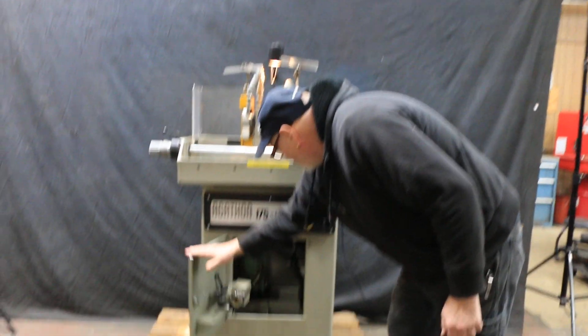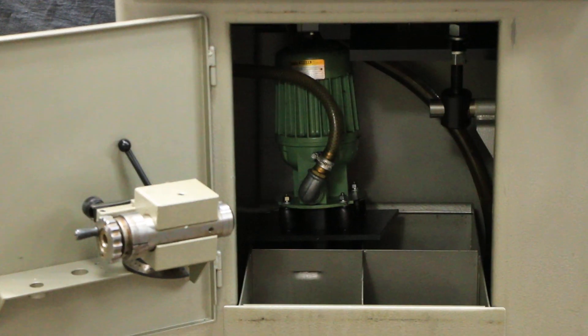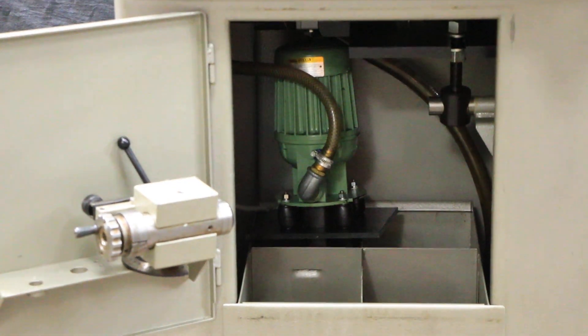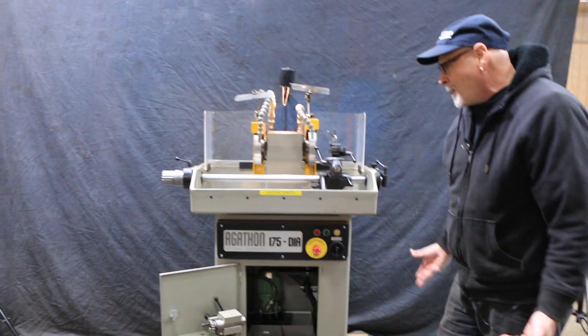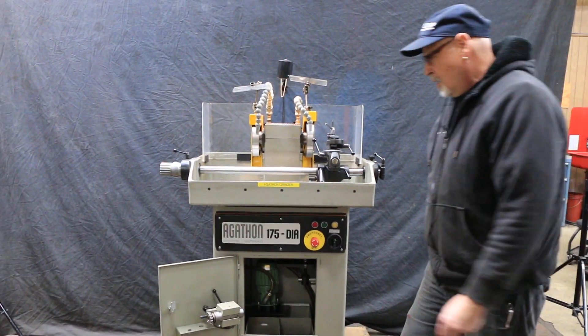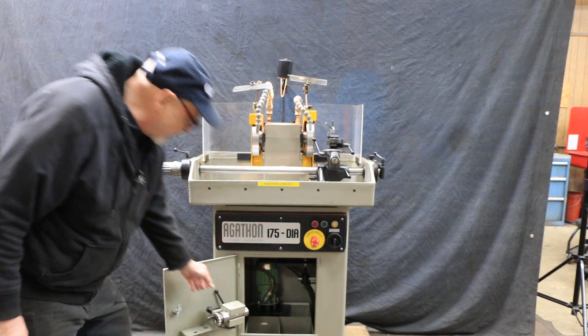We've got the coolant pump mounted in the bottom, and over here is another fixture that can be mounted on here if you want to work with a collet, so you can work with round tools and round tooling. I would imagine that would be called something along the lines of a universal indexing head — that's what they usually call these things on other tools — and that comes with it.